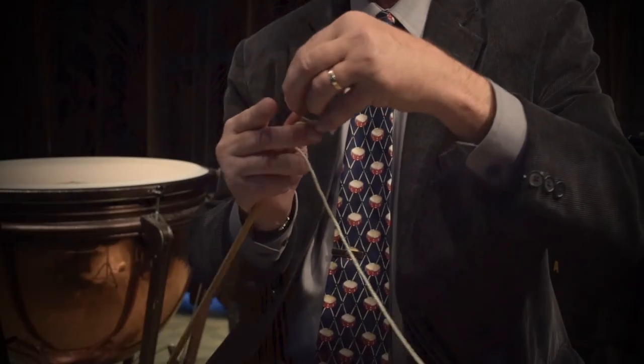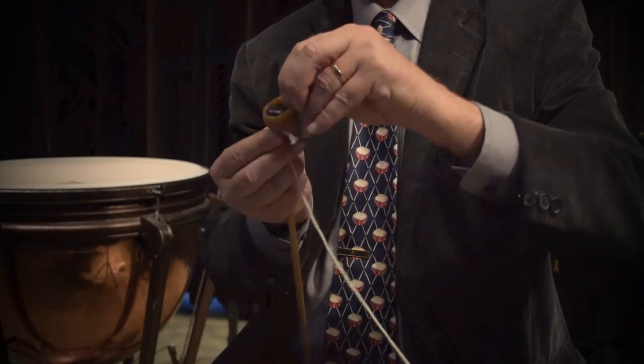So what you can do is find some latex rubber — this diameter is a little bit harder to find. This is a three-quarter inch diameter with a quarter inch wall, but when you use this, you can just pull it right over the head, and it's easy to do.